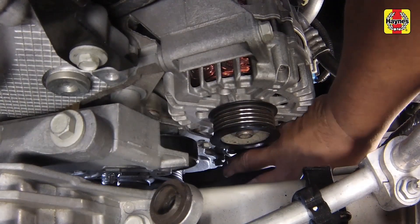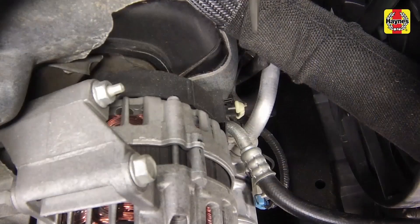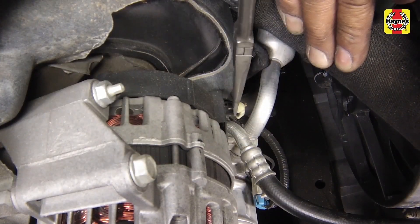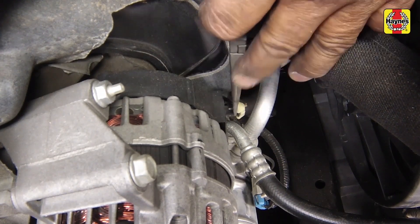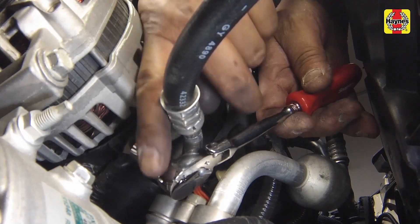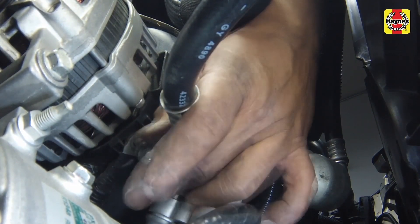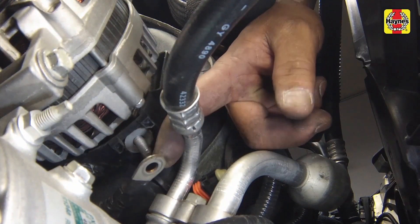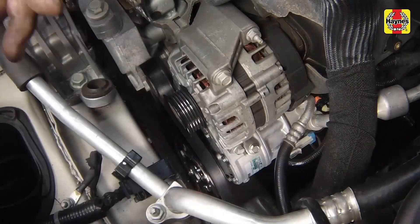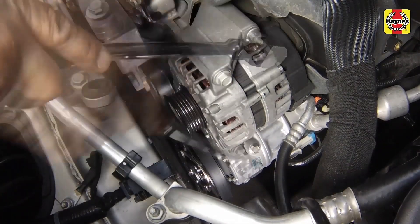Noting how it's routed, remove the belt from the remaining pulleys and pull it out of the engine. Disconnect the electrical connectors from the alternator. Remove the alternator mounting bolts and nut, then remove the alternator.